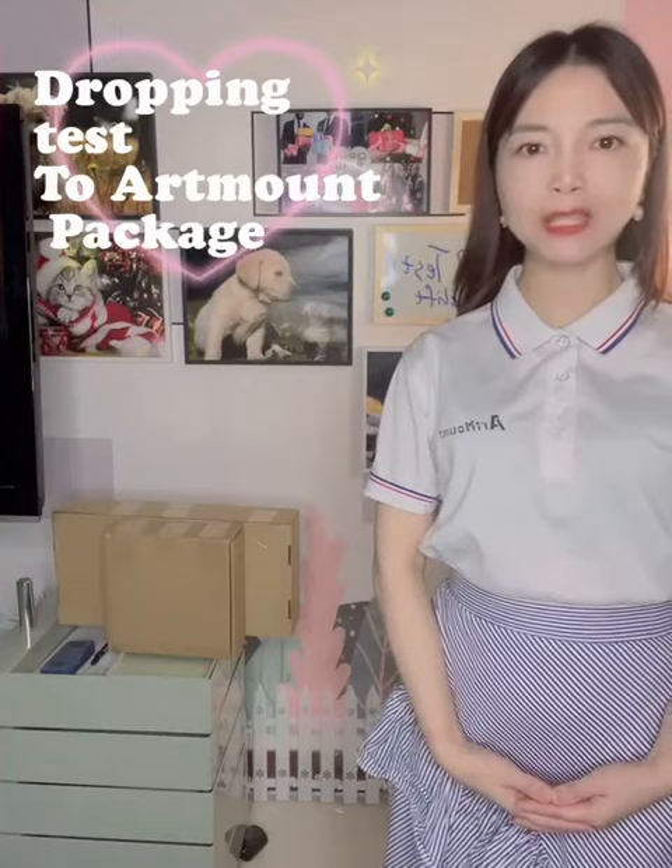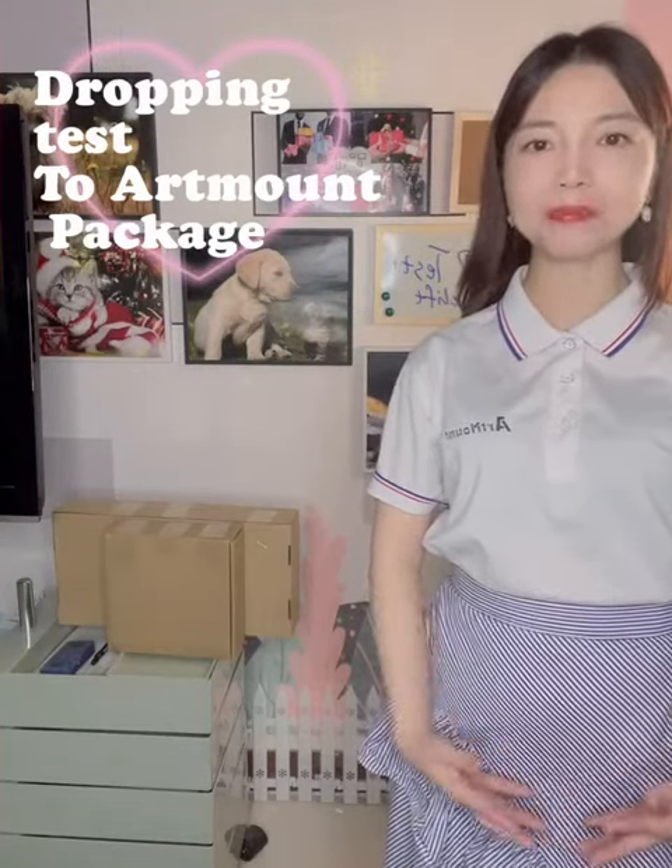Hello, welcome to Bestly. Today we are doing a dropping test to our packing, to our photo frames.